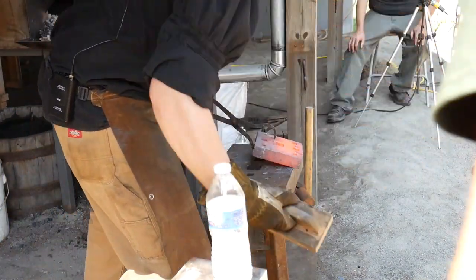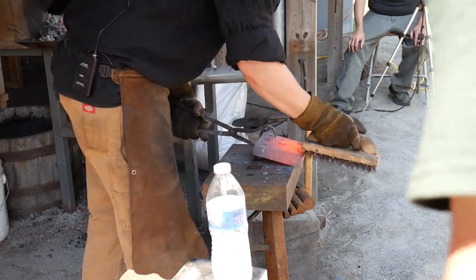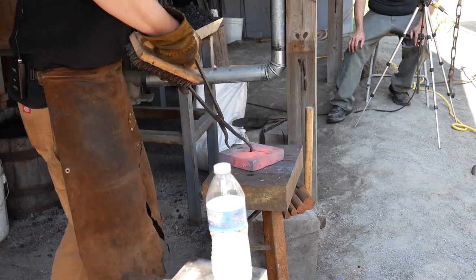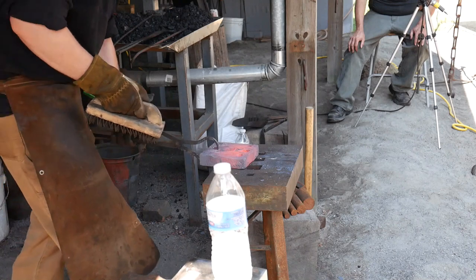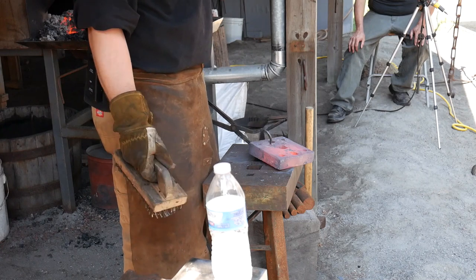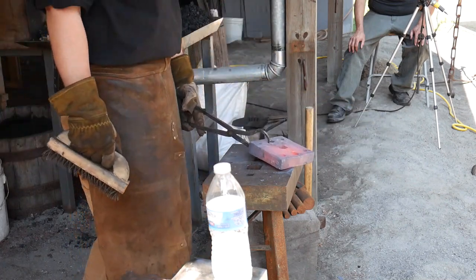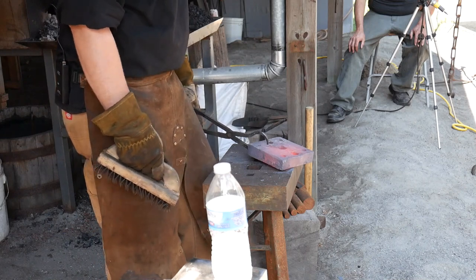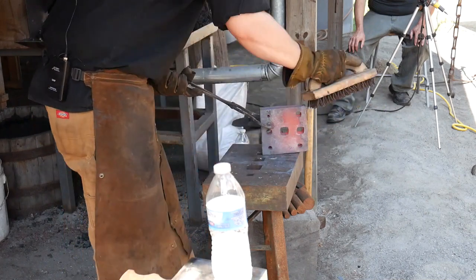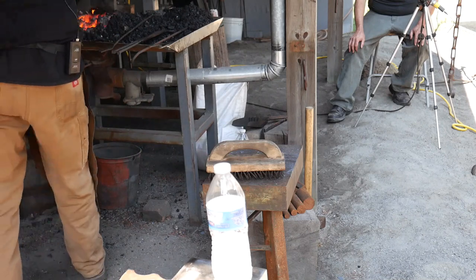I was asked by the club's president to talk a little bit about hammer control, accuracy, and things like that during my demonstration. This is a good point to stop and talk about that. Blacksmithing is an art — it is not just a bunch of big sweaty menfolk wailing away at lumps of material. It's an art, and with art it takes a certain amount of finesse, a high degree of skill and accuracy. I get asked by beginners: what's the most important thing to learn, what should I learn first?